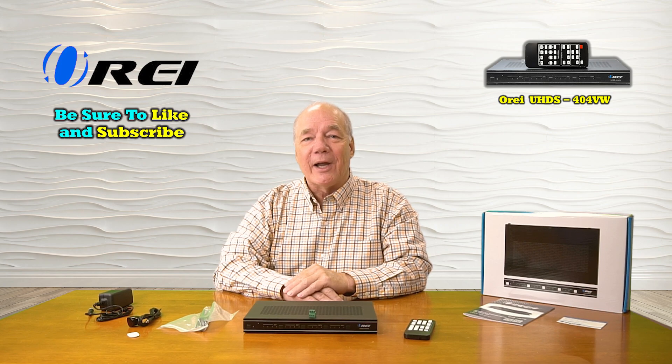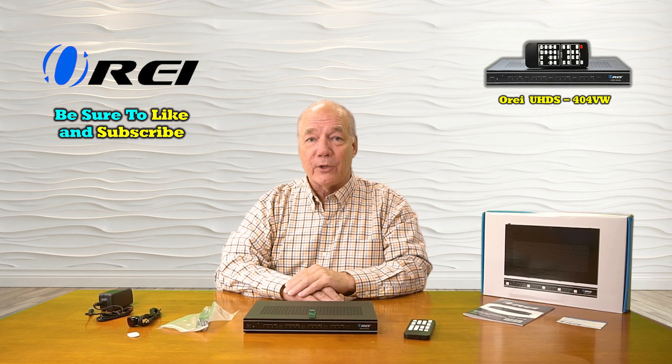Hey there tech fans, Rick here again from the O-Ray team with an overview of the UHDS-404VW 4K video matrix switcher with video wall capabilities. This single product is actually two products in one.